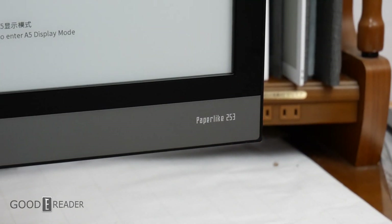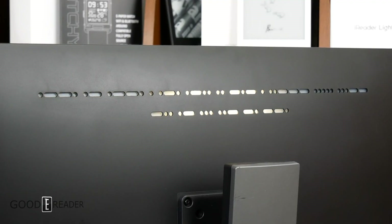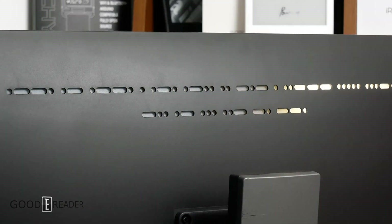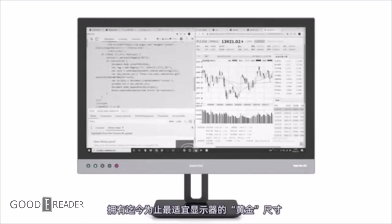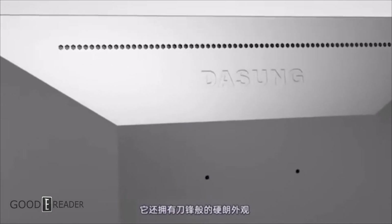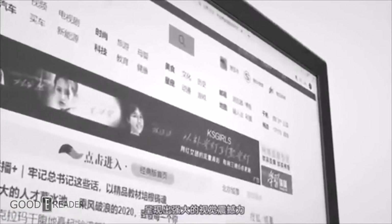Today's feature is the Dasung Paperlike 253 Dark Knight Edition. This one features a 25.3-inch screen with 3200x1800 resolution and 16x9 widescreen. It also has stereo speakers on board, an all-plastic body, and 3 display modes with 5 sub-speed modes for a total of 15. However, the device as it stands is not cheap — it's $450 USD more than its competitor Onyx. $2,250 USD is a hard pill to swallow for some people.